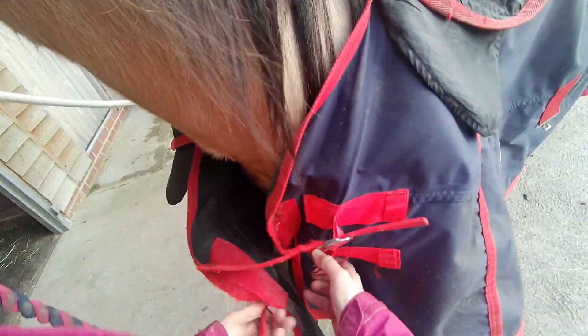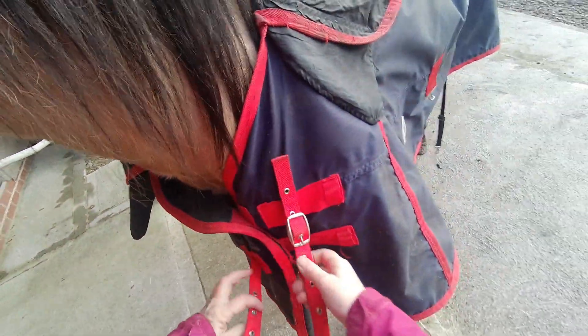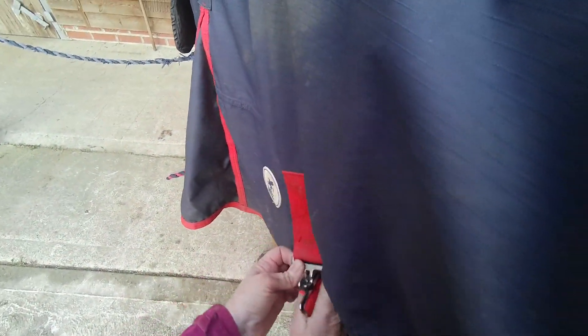Now I'm going to give Bella some breakfast. Oh, that strap's broken, isn't it? I forgot about that. We've got velcro and one strap — just velcro that up.